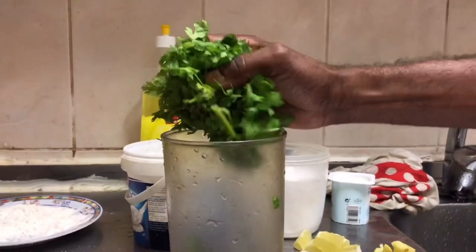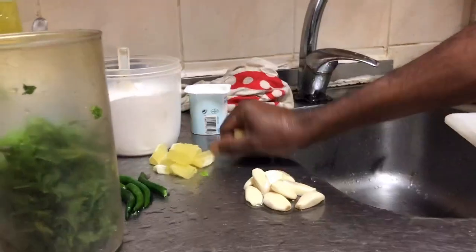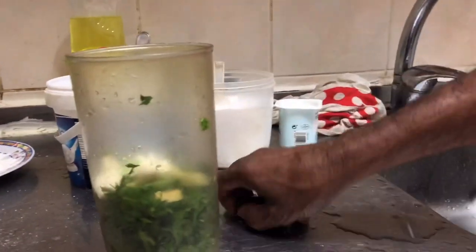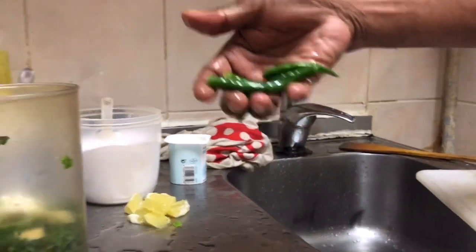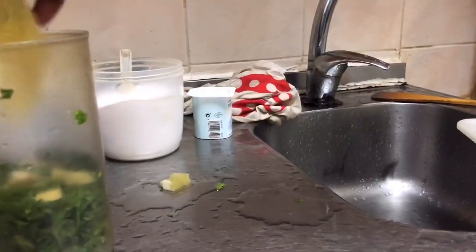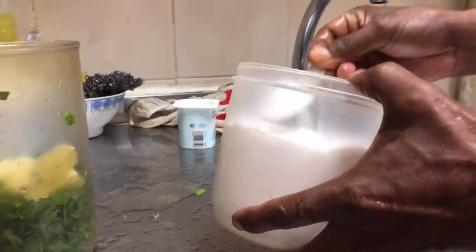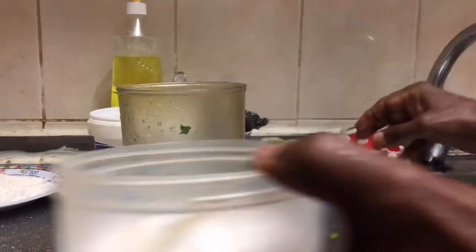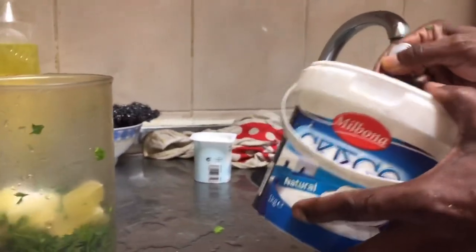Then you'll need some coriander and mint leaves, then you need to put some garlic — not a lot, just a little. I don't know the name of these things, but you need to put that. Then you need to put green chili and a little bit of lemon, then a little bit of salt — not a lot, just a little bit of salt.